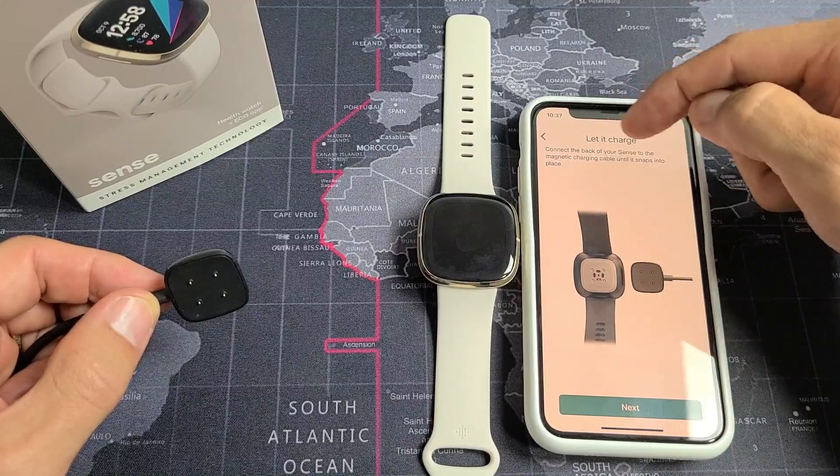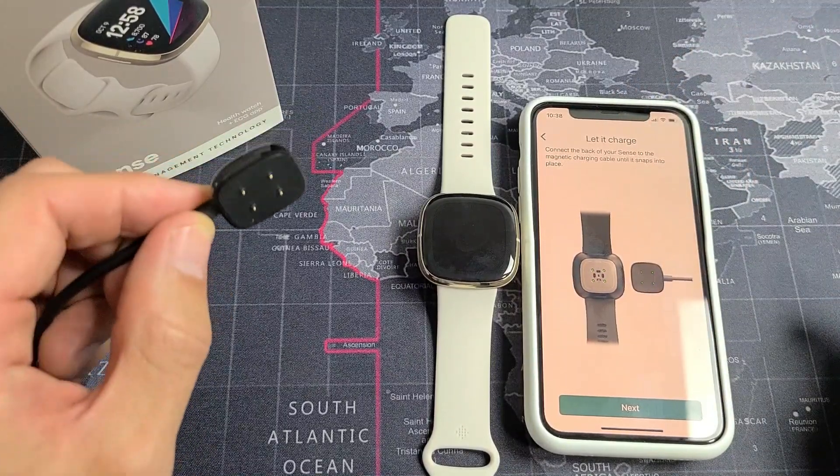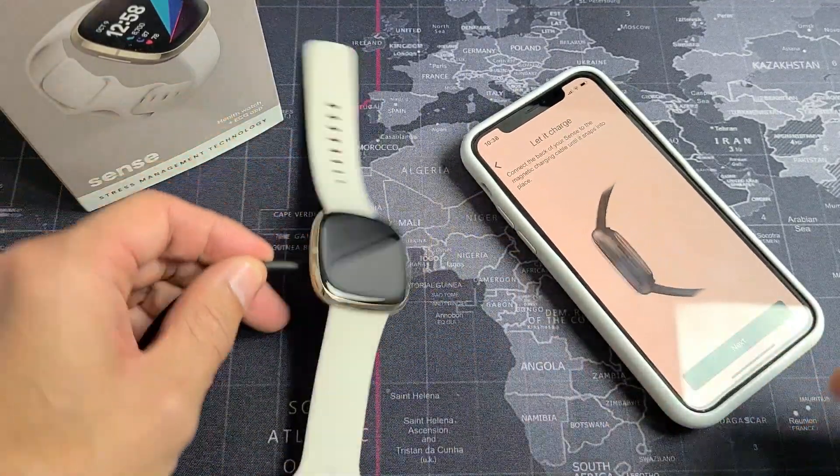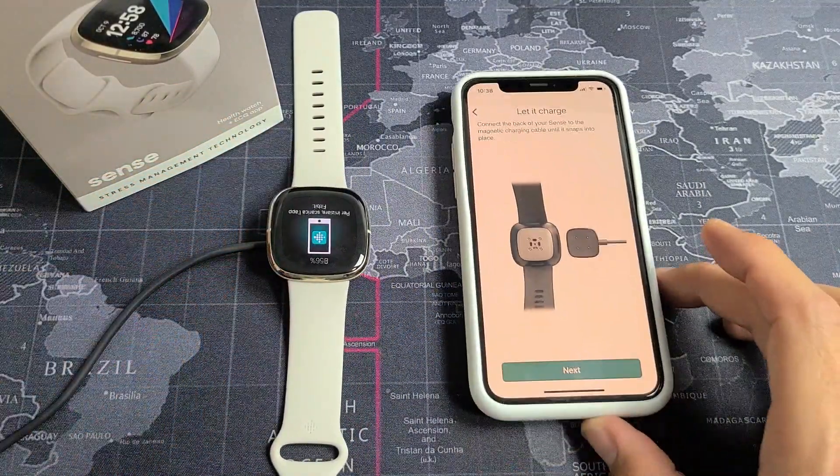Now it says let it charge. Connect it back to your Sense via the magnetic charger. So grab your charger, make sure it's plugged in, and make sure it snaps in place like this.